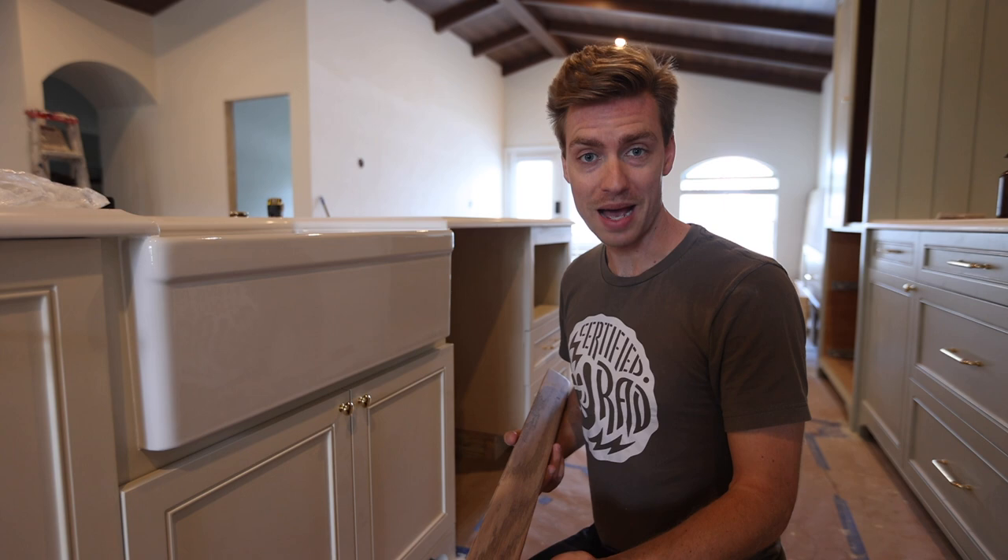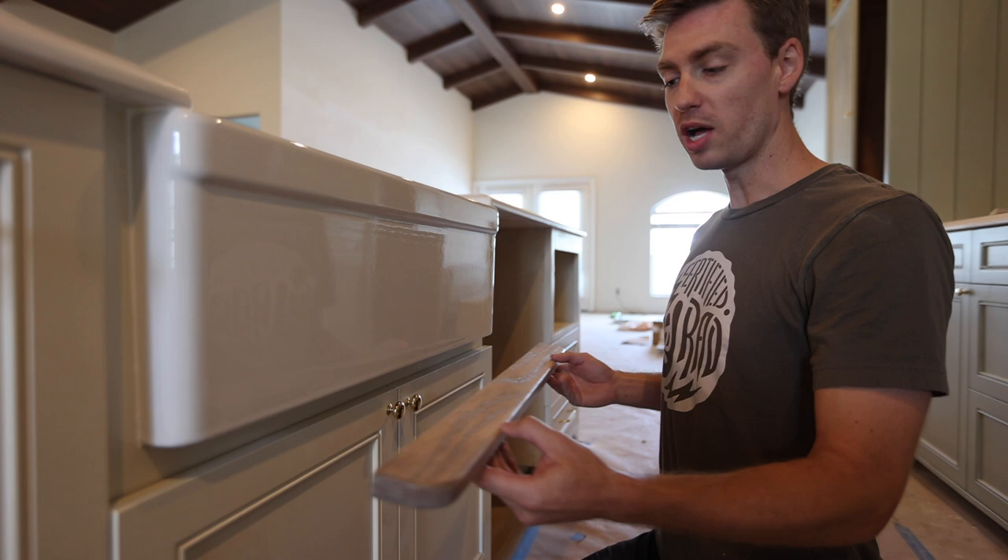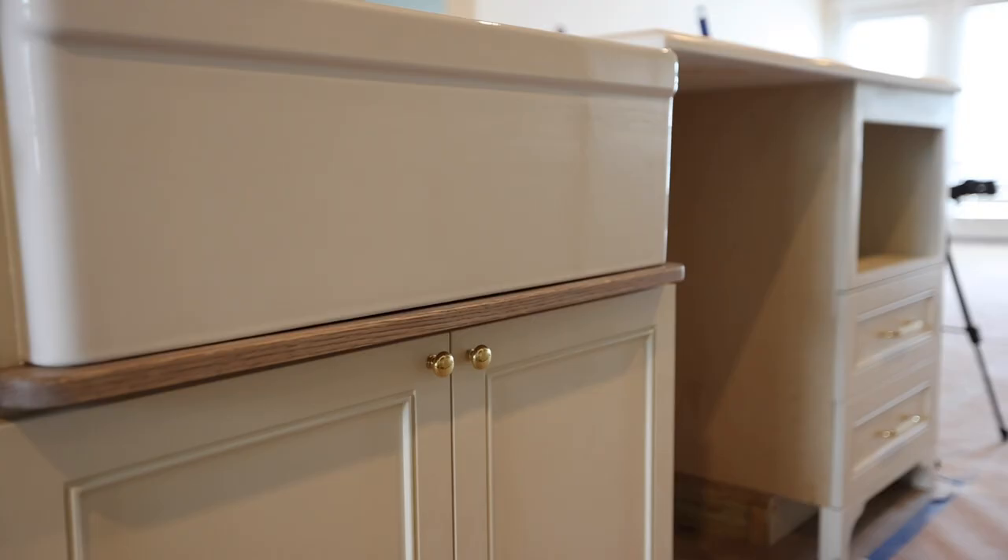One of the finishing touches for this cabinet build is this drip rail. I made it out of one-by-three oak, cut it down to size, rounded out the edges, then stained and sealed it. This rail will help protect the cabinet doors below the sink from dripping water.